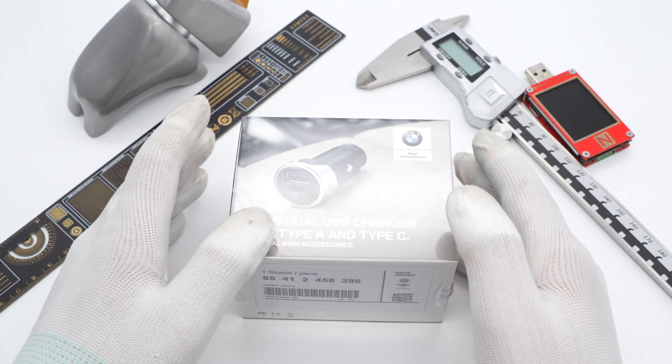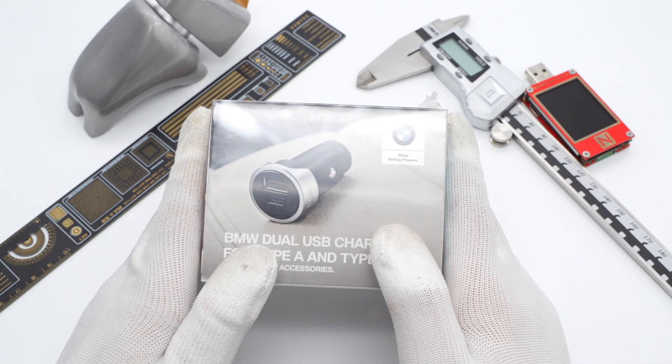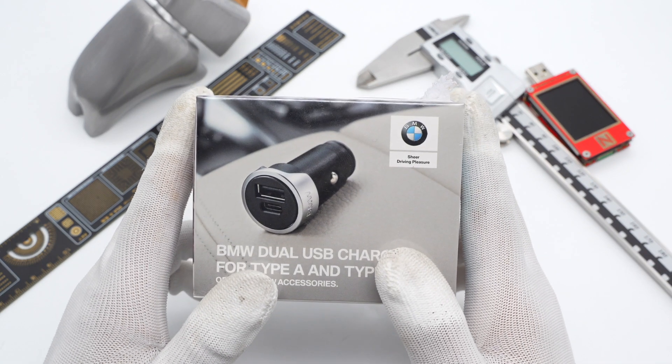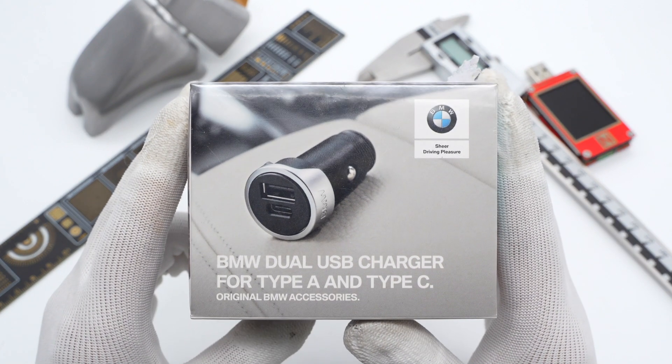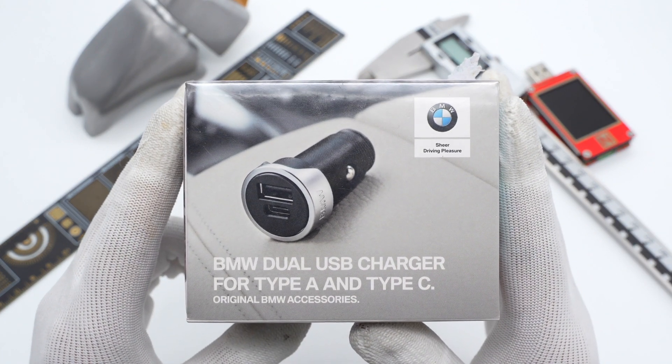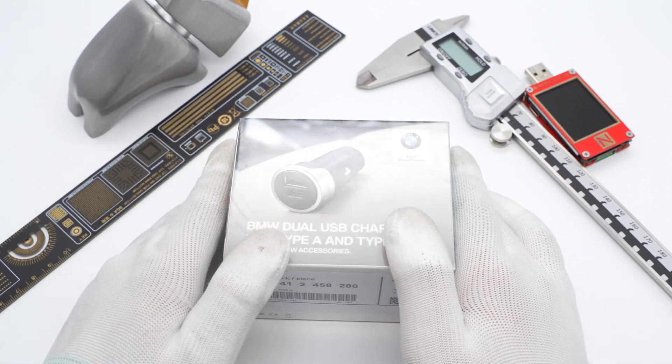More and more car charging brands are releasing original charging accessories nowadays. Recently, ChargerLab got a dual-port car charger from BMW. Today, ChargerLab will take it apart to check the quality of the BMW car charger.